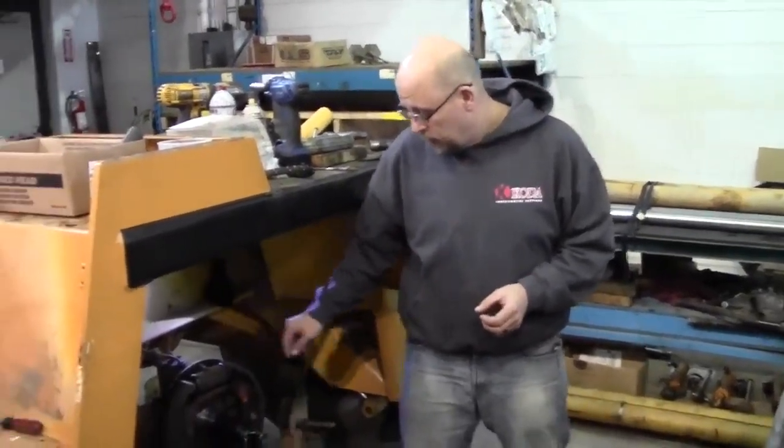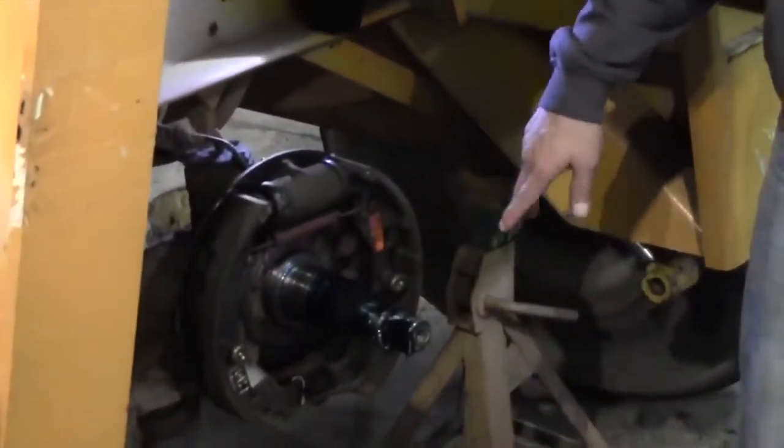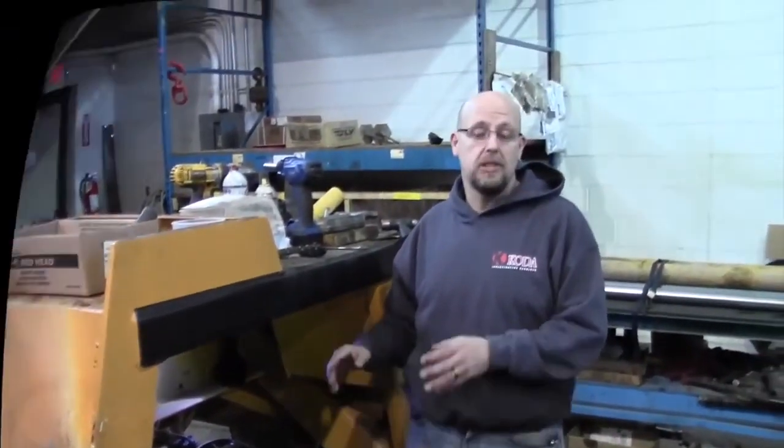It's been bled out. We take the shoes off. If the shoes need to be replaced, we replace them. We lube the backing plate and put it all back together. That way, we have peace of mind that it's all back together, has the correct fluid in it, and is adjusted properly. Thanks for watching.